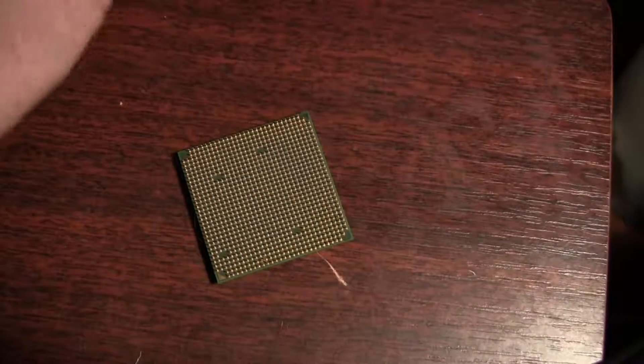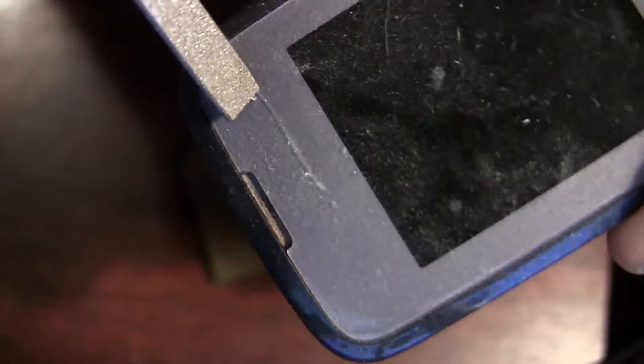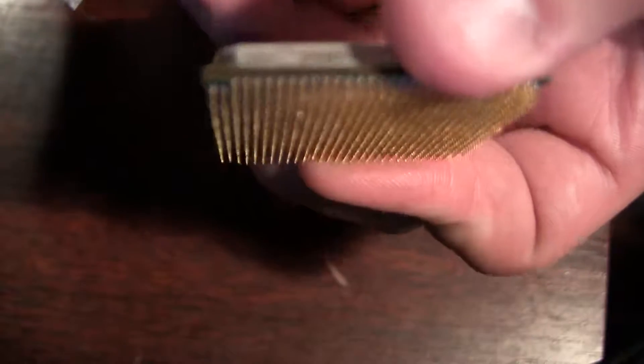This is a diamond file — not a very expensive one, but definitely a very sharp one. You can cut through glass and stuff. I'll show you on my phone — I don't really like this phone — you can cut the glass or basically anything. So let's try to break some of the legs.